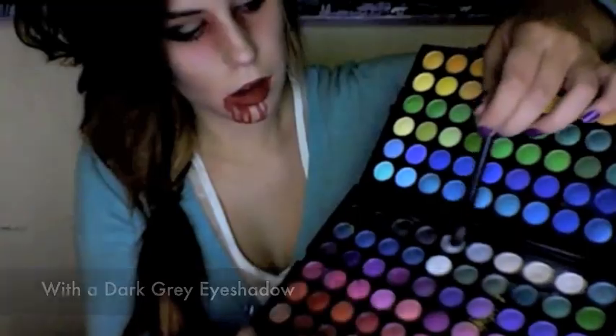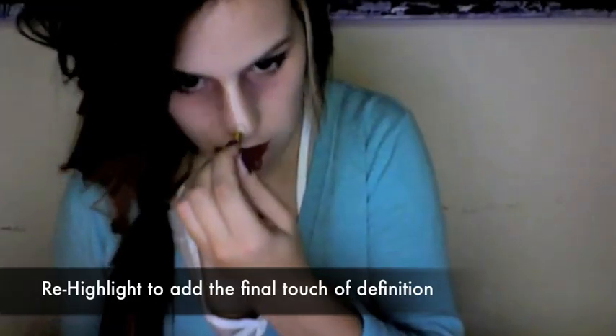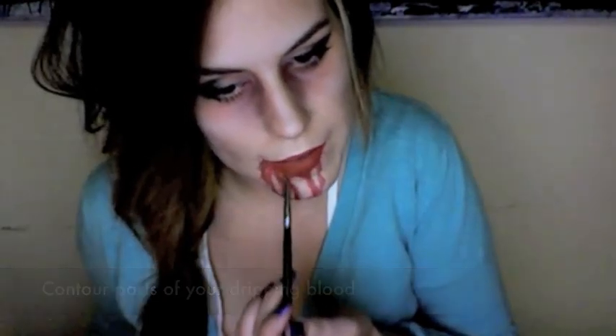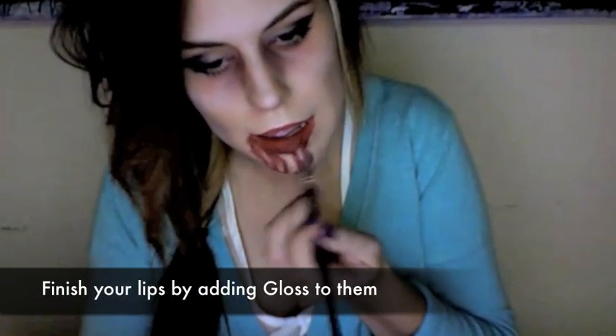With a dark gray, contour over the bridge of your nose but stop midway. Sweep outwards towards your cheek. Now you're going to re-highlight just to give that finishing touch and definition. With a wide brown eyeshadow, contour the parts of your dripping blood to add more depth. And with a rosy gloss, highlight the blood trails. Finish up your lips by adding gloss to them — see how it looks like blood?